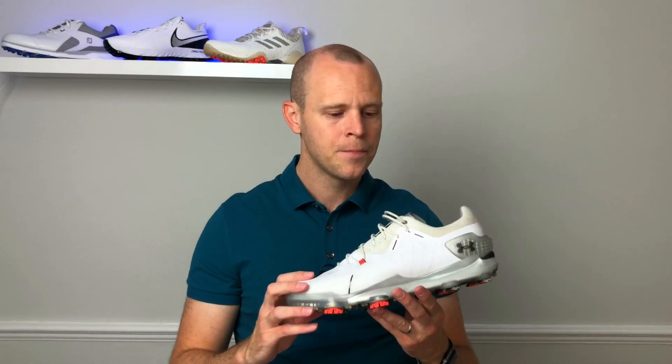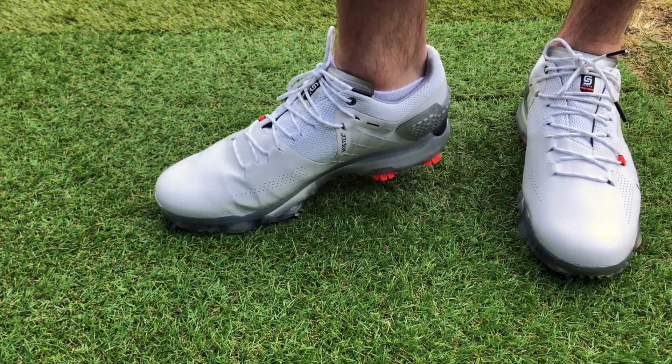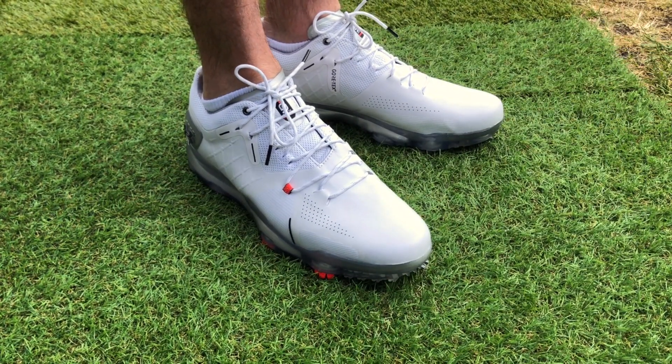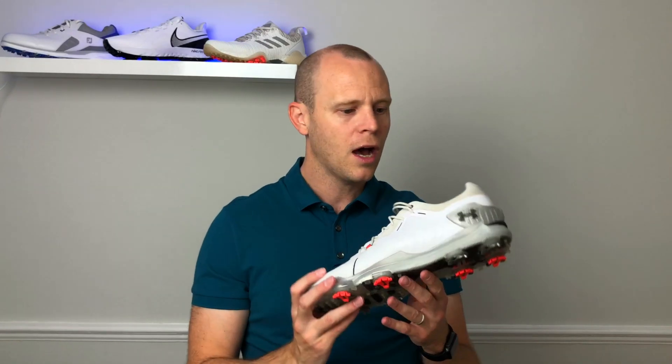Of all the shoes I've tested, these are definitely the closest fitting I've ever had. If you've got a wide foot they also do a wide fit version, so you're not restricted — these aren't only for people with slim feet. For me personally I have a slim foot, I'm a UK 9, and these fit me true to size. Under Armour have done a lot of research and testing and believe that the closer a shoe fits, the more power you'll be able to transfer through the ground and into the golf swing. If you don't like a very close-fitting shoe, these might not be for you.